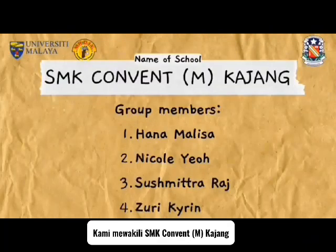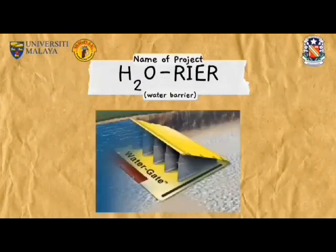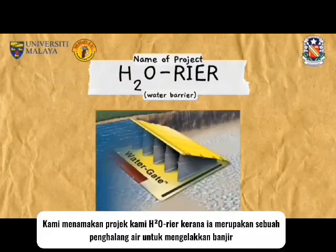We are representing SMK Convent Kajang. We named our project H2O because it is a water barrier used to overcome flood.